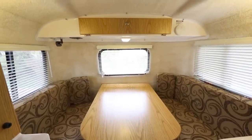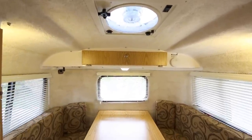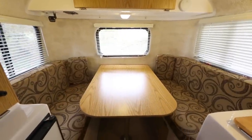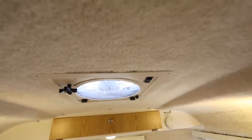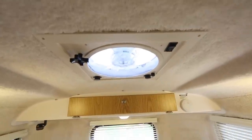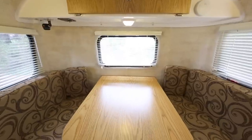Looking above it you have your fantastic fan and the carpeted ceiling. You can see there's carpet on the walls as well. Some people, such as myself upon first seeing that, think it's a little weird to have carpet up there, but it actually makes the place quite cozy and provides some good insulation, which fiberglass does not have on its own.